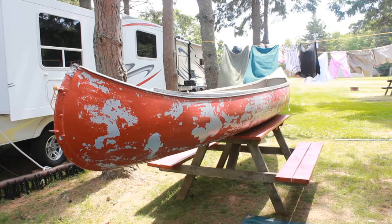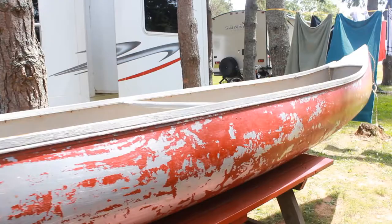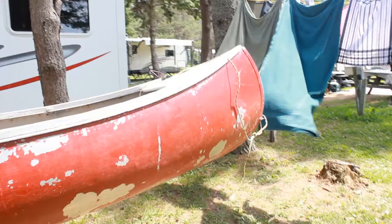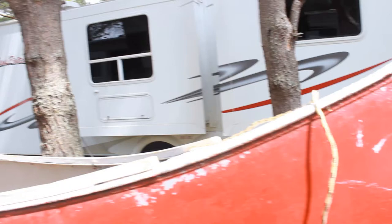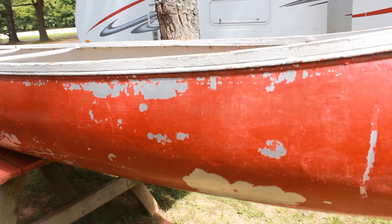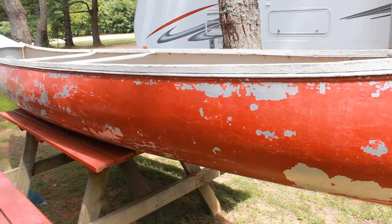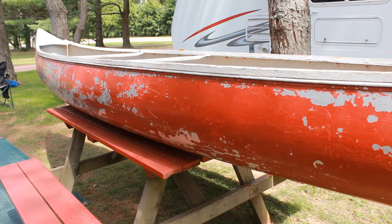This is my new summer project — a 17-foot Grumman canoe. She looks like she's in pretty rough shape, but some adult who didn't know what they had painted it red. We're going to strip the paint off, form a piece of aluminum over the top to make a new end cap, and remove the wood lining on the outside. The goal is to get that aluminum rivet look — sort of like a World War Two airplane. In fact, the company did make WWII airplanes using stressed aluminum skin, and after the war decided to use that technology to make canoes.